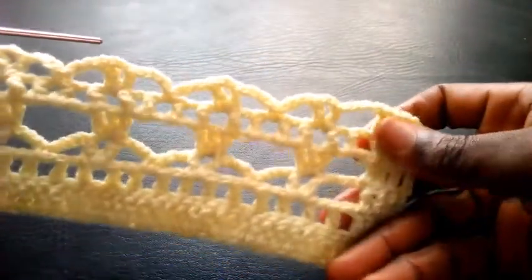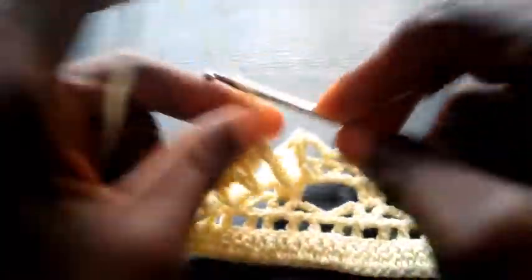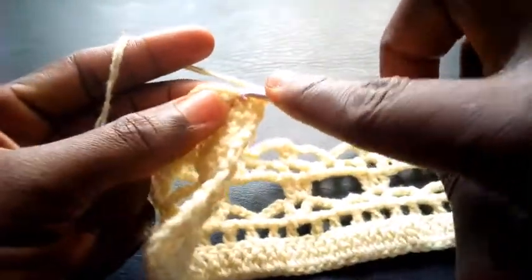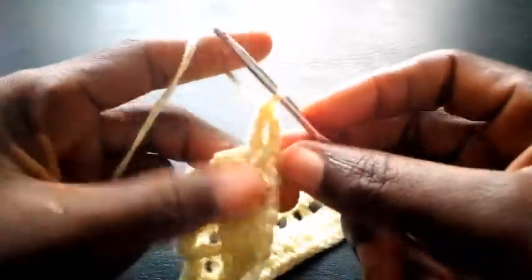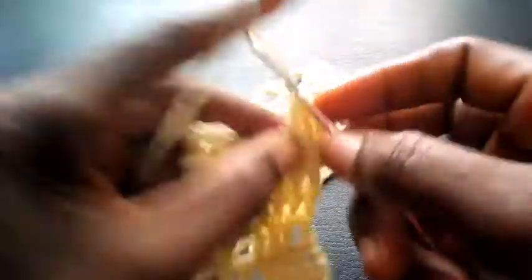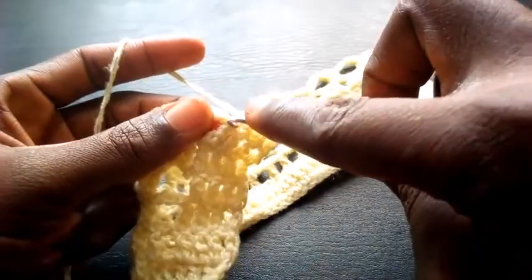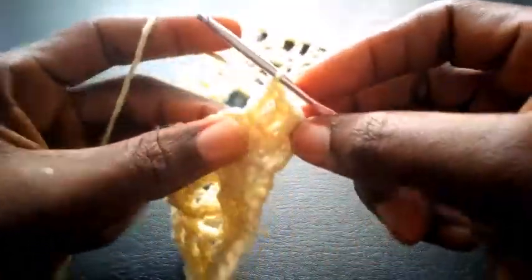Now as you can see I've completed the round — can you see? So I proceed — one, two, three — insert in the second loop, triple crochet. Next loop — triple crochet. Next — triple crochet, triple crochet.